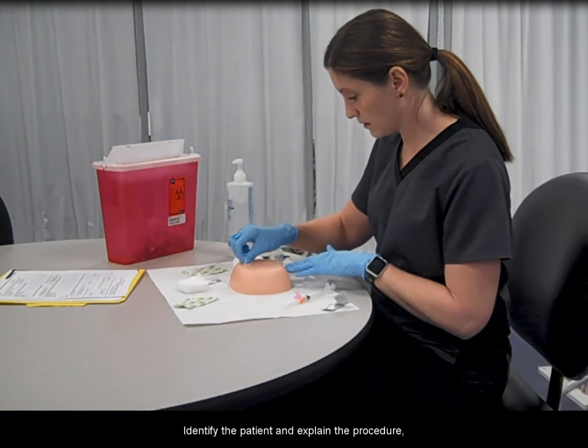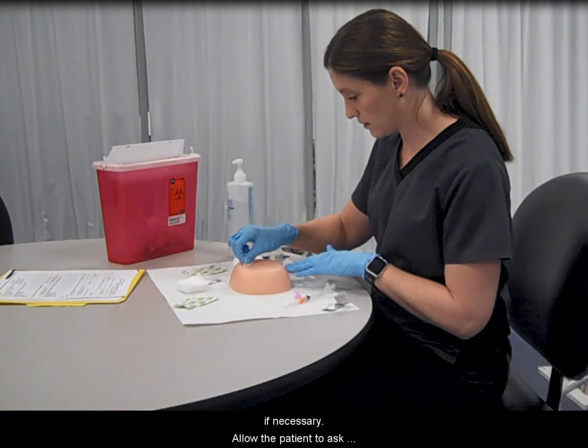Identify the patient and explain the procedure using language the patient understands. Ask the patient to remove clothes if necessary. Allow the patient to ask questions and respond to the patient as appropriate.